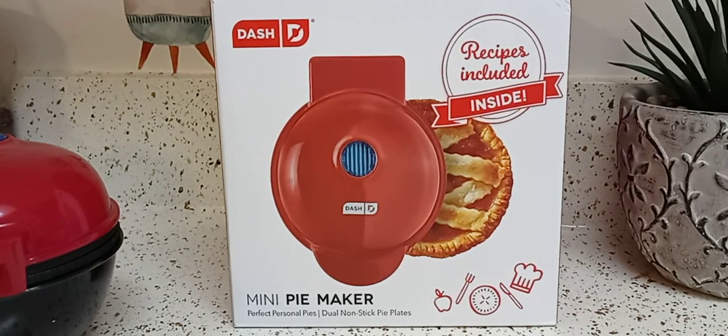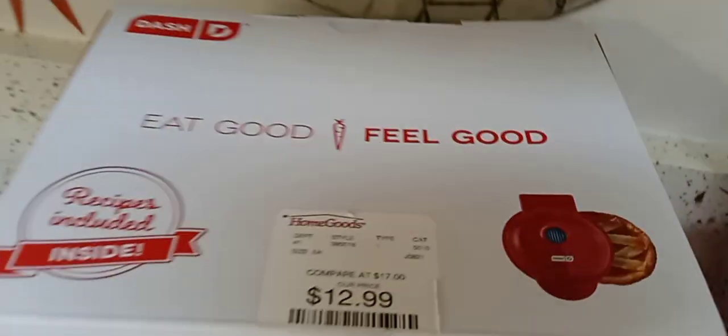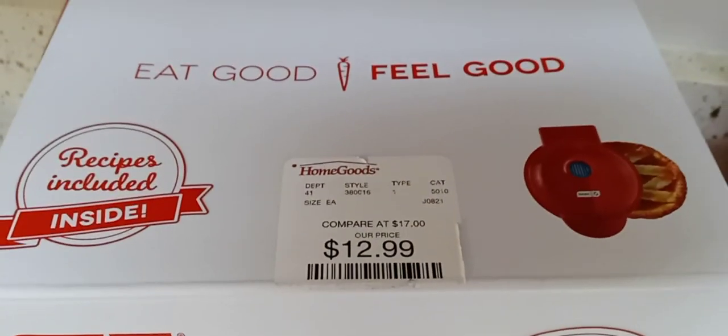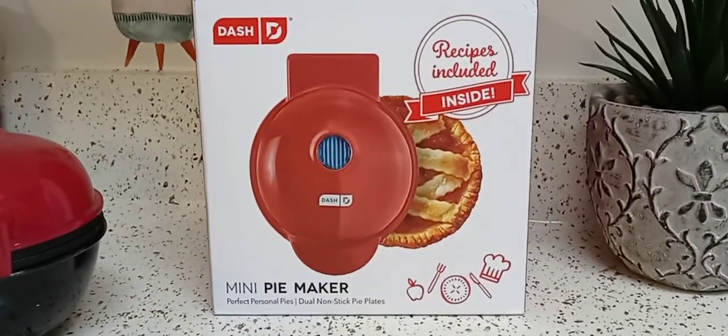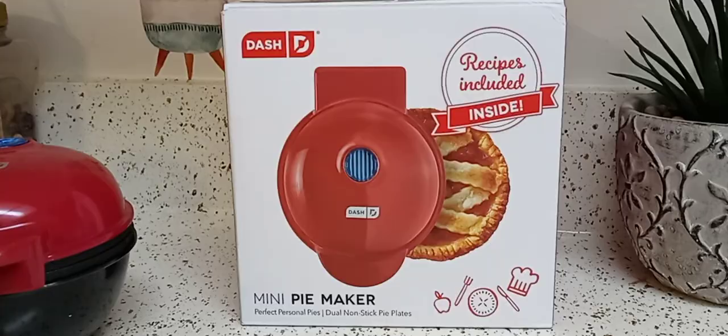Hey guys, I hope everyone out there is safe and doing well. Thank you so much for tuning in. I got the pie maker — I know I'm probably late to the trend, but I really don't care. There's no time with me; if I want something I'll get it and do it. I got this at HomeGoods for $12.99. I did a HomeGoods haul if you want to go check that out from a couple of weeks ago.